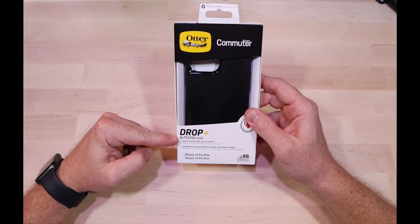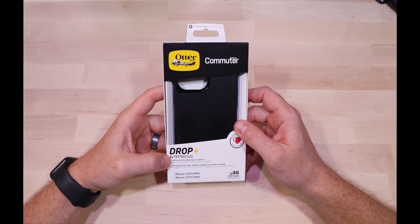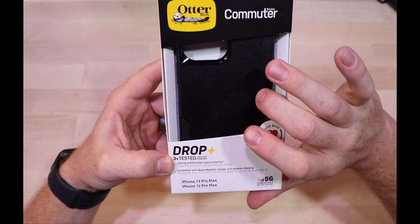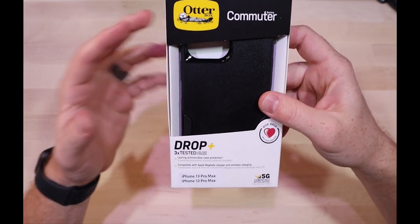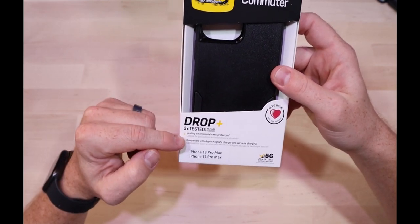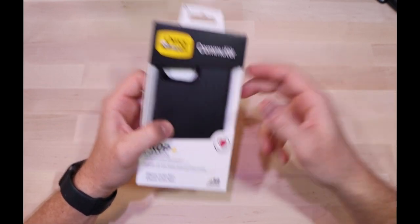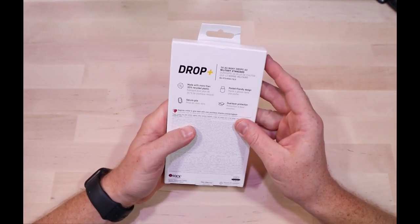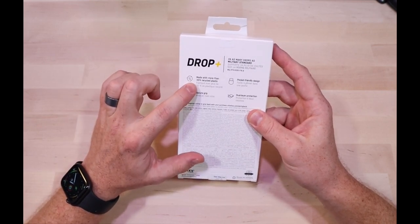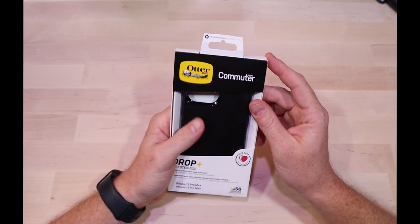It's got the same 3x tested rating listed up front, so it should protect your phone from drops and falls. It's got antimicrobial protection — I wonder if it's something in the material they use or if they spray something on there. It's compatible with MagSafe. It's made with 35% recycled plastic, so kind of keeping an eye on the horizon and taking care of the planet. That's awesome.